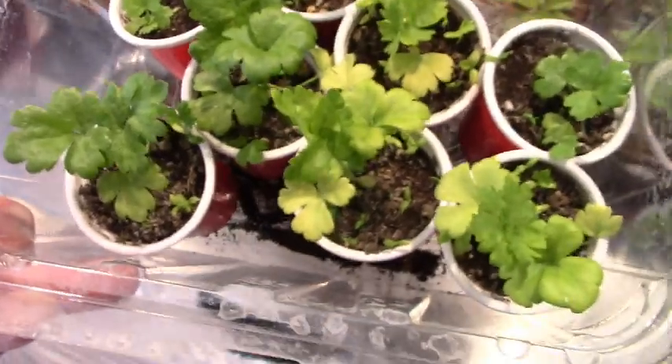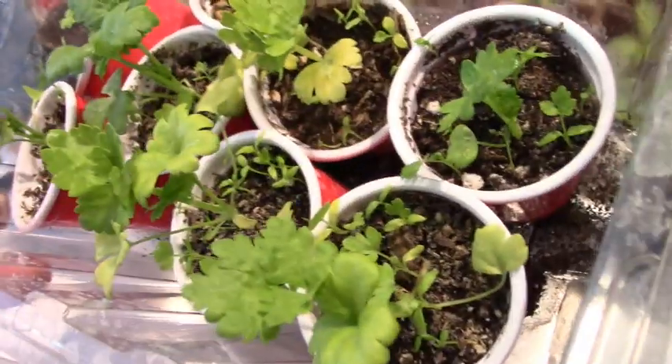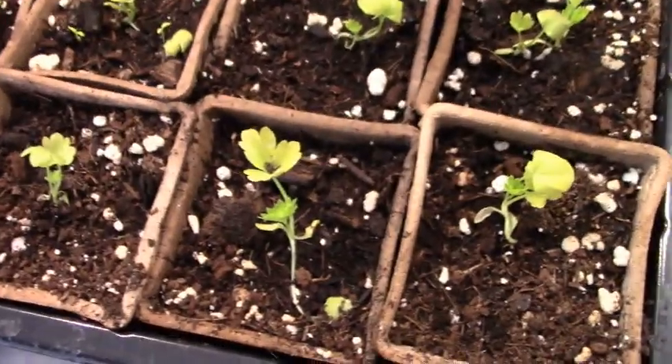Look at the difference between these celeries that I put in these little plastic cups because I ran out of space in the tray. And now look at the difference between that and that.